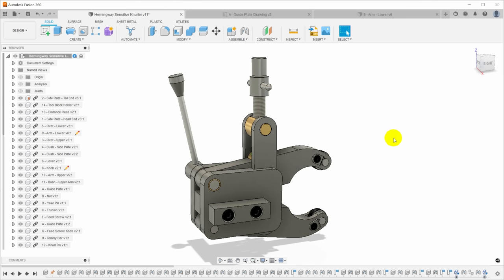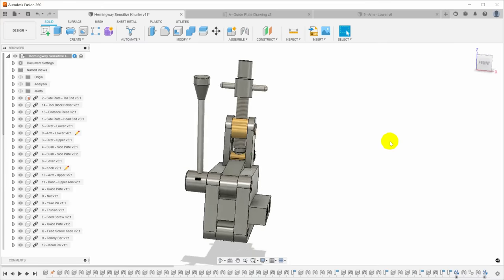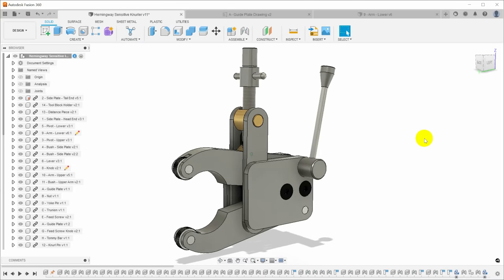I still need something to show you so you can understand the context as I build this thing, so I went ahead and built this Fusion 360 model of the knurler to explain how it works and how the different parts function. However, I won't be showing any of the dimensions or any of the original drawings because I don't own them. I did contact them and ask about it and got no response, so I'm just going to respect their copyright and leave it at that.